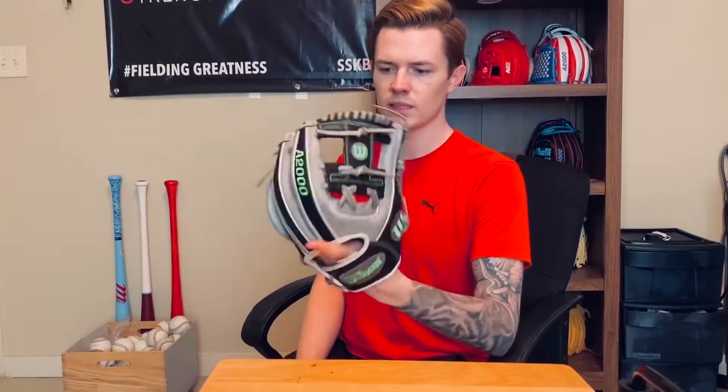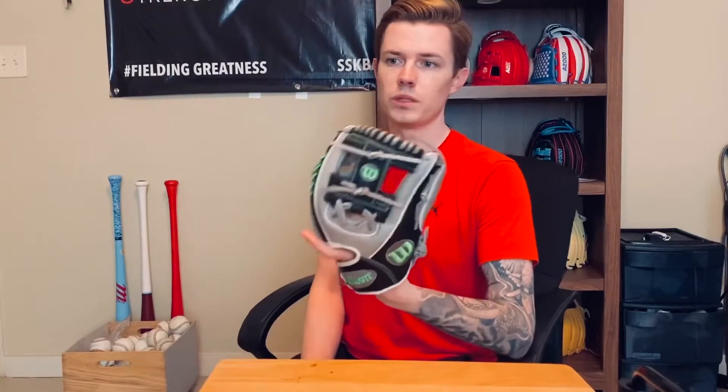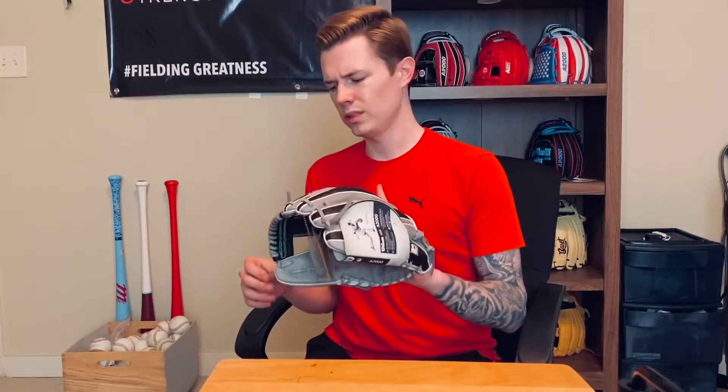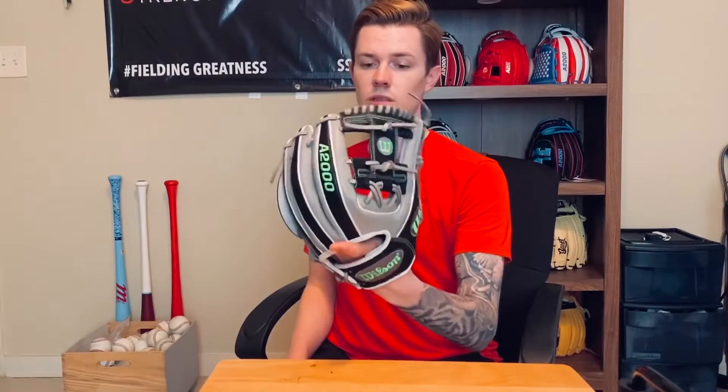I don't know why that is, but some Wilson gloves — you can get the exact same glove and one will be the worst while the other will be pretty good. Super weird. But it is what it is. You know, Rawlings too, pretty much every glove brand. But there's always a few that always feel great, and that one is definitely one of them.